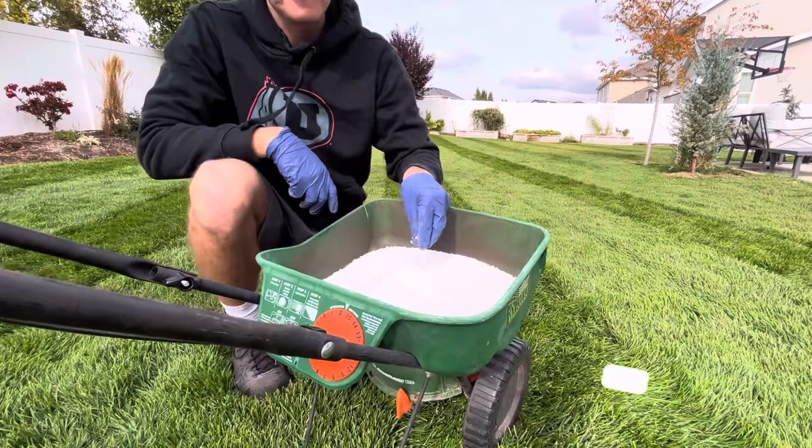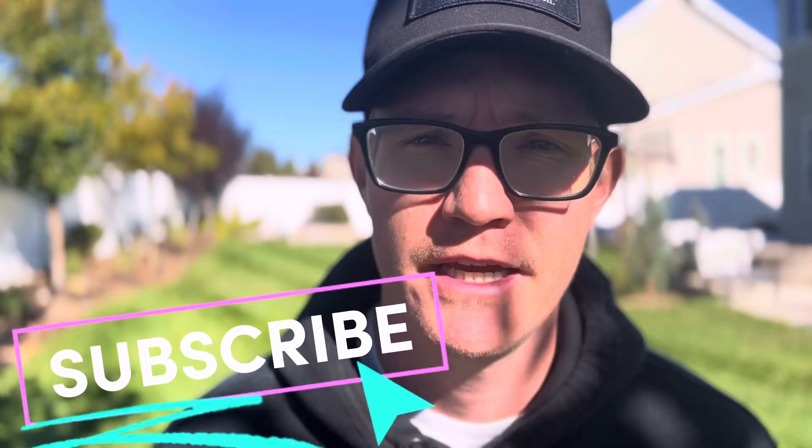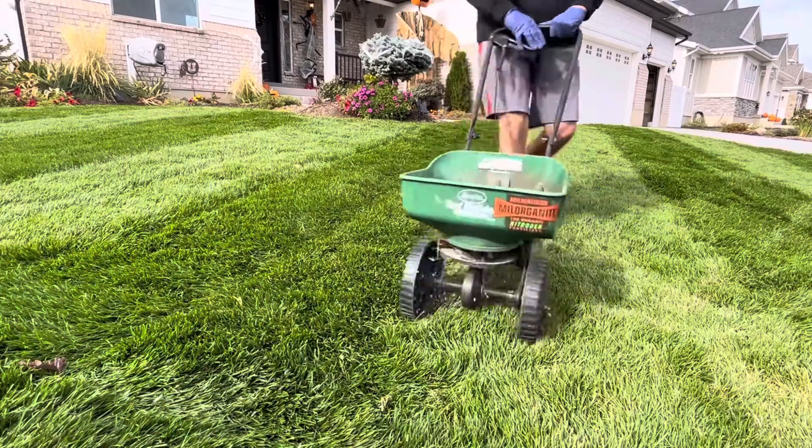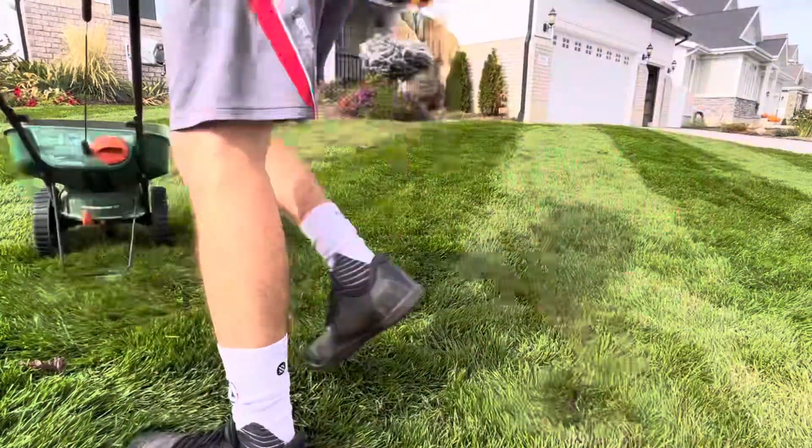The goal of fall fertilization is to allow the lawn to store as much carbohydrate in its root system as it can, so that it can stay strong, survive those harsh winter months, and green up really fast come spring. It only makes sense to apply anything to your lawn while it is actively growing, so it can absorb the nutrients, store that throughout the winter, and reap the benefits come spring. Applying while the ground is still green, not frozen, not dormant, and actively growing is key.